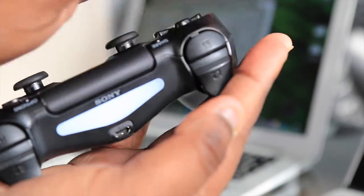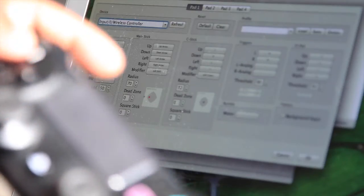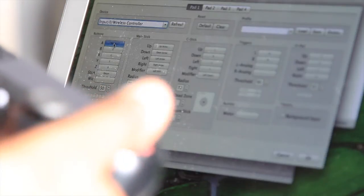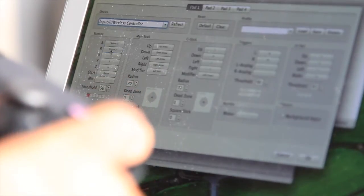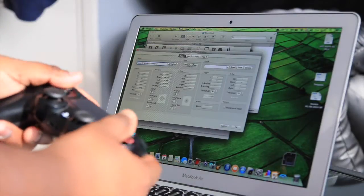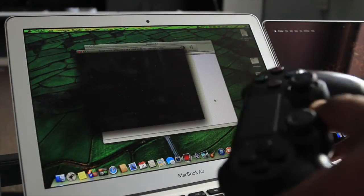I've got my PS4 controller connected via Bluetooth — you can see the blue LED is on. Once that's done, you go into the gamepad input, select your device. I've selected input zero, wireless controller, because that's what I've got connected. You configure it by clicking on the various sections with your mouse and pressing the corresponding buttons on your controller. Once you've calibrated your controller and tested every button to make sure they're all working, they'll be nicely highlighted and you're good to go.